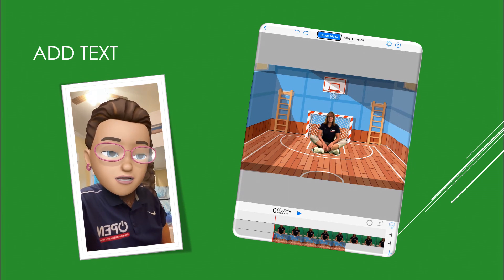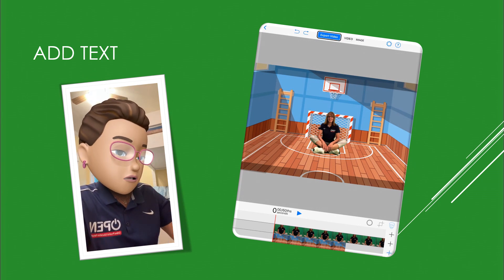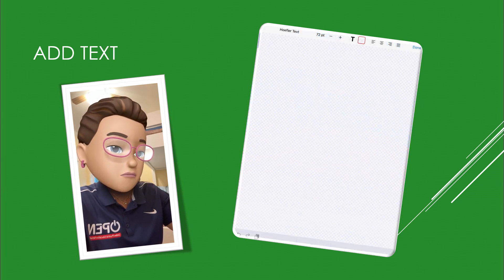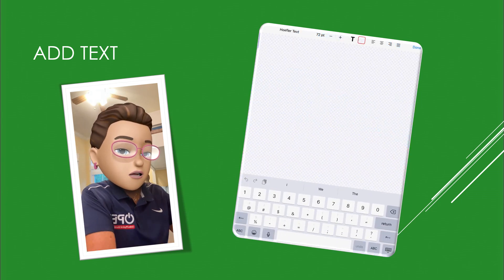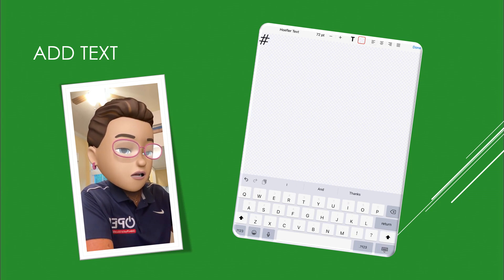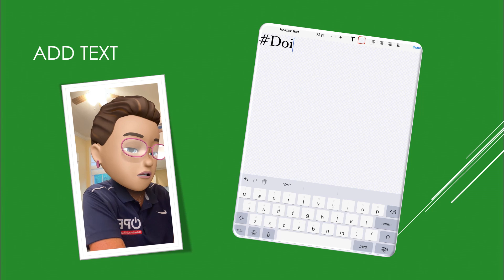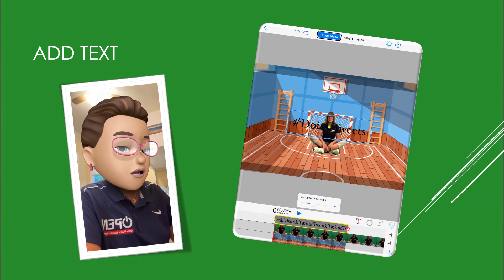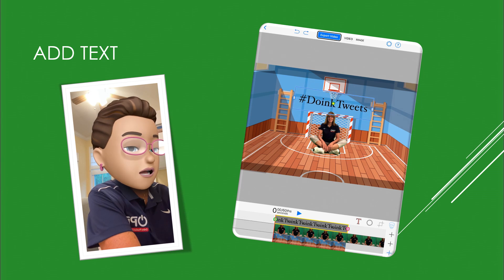For my last layer I've decided I want to add some text, so I'm going to go to the last plus sign and add a new text element. I'm going to type in the DoInk Twitter handle, save it, and now I'm going to position it above my head.